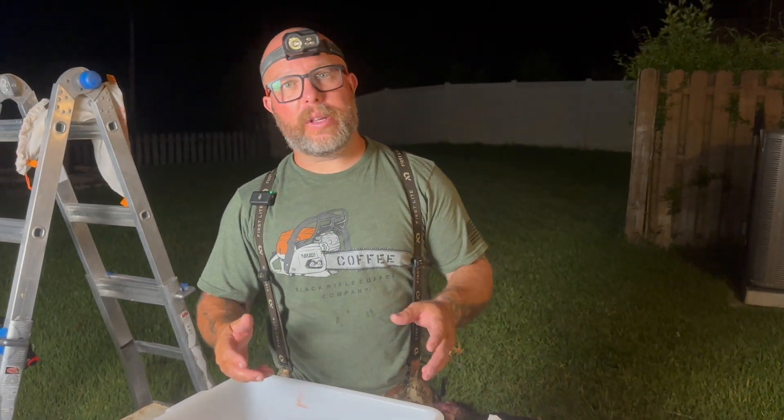What's up, guys? Joshua, Navigate the Wild. Tonight, we're going to show you how to quarter out a pig. We were fortunate enough to harvest a wild pig tonight.